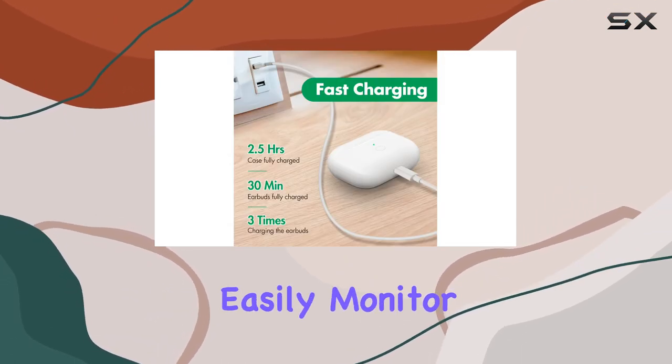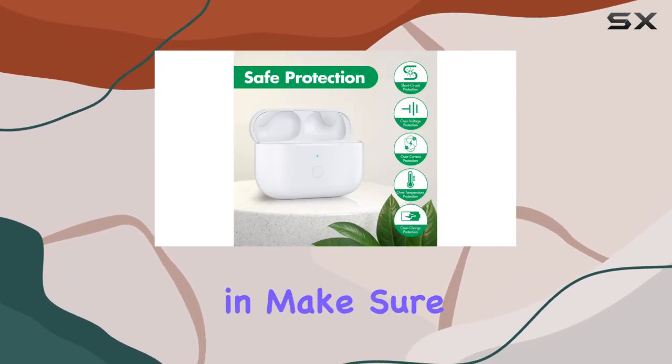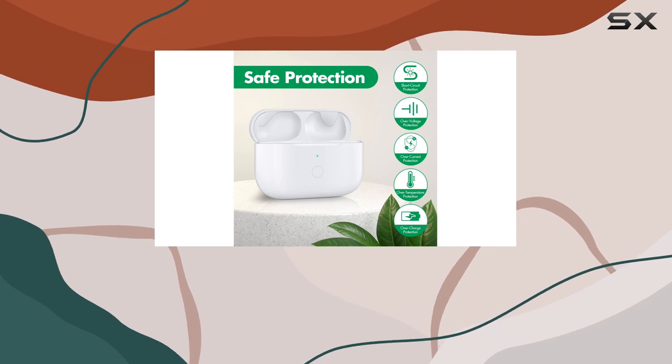Plus, you can easily monitor the power levels of both the case and your AirPods by connecting to your iPhone. Before diving in, make sure to check out the user manual for a smooth setup.